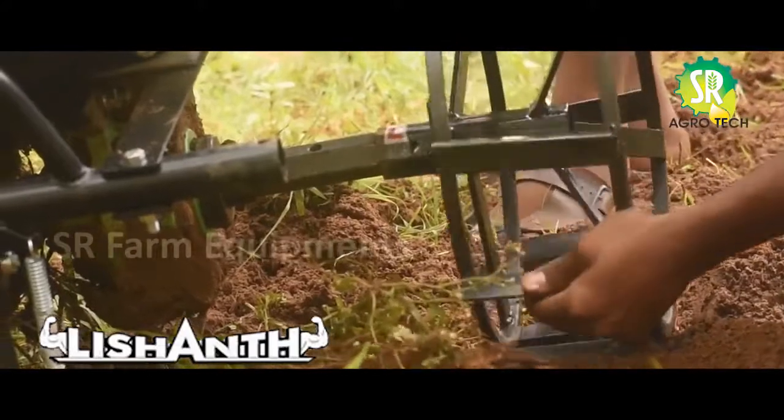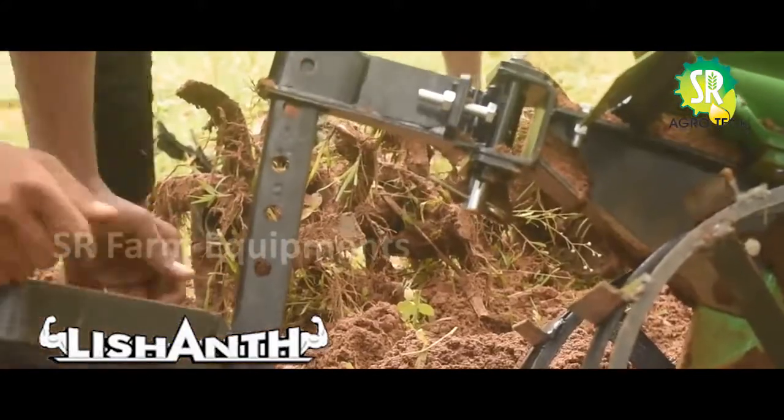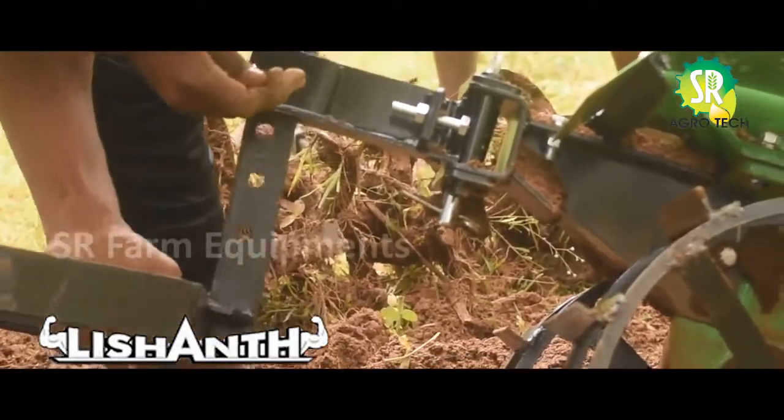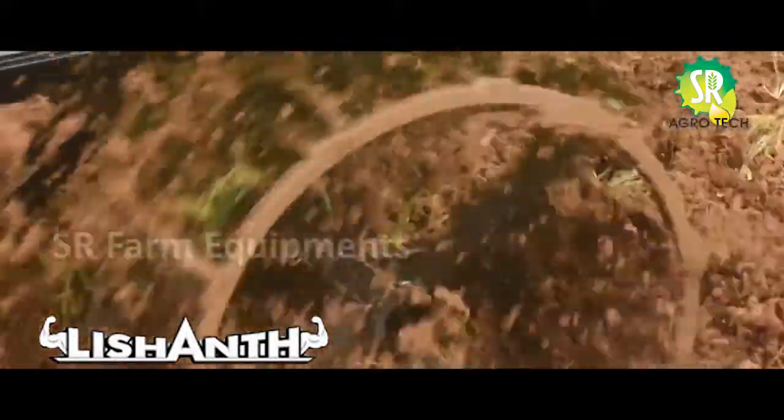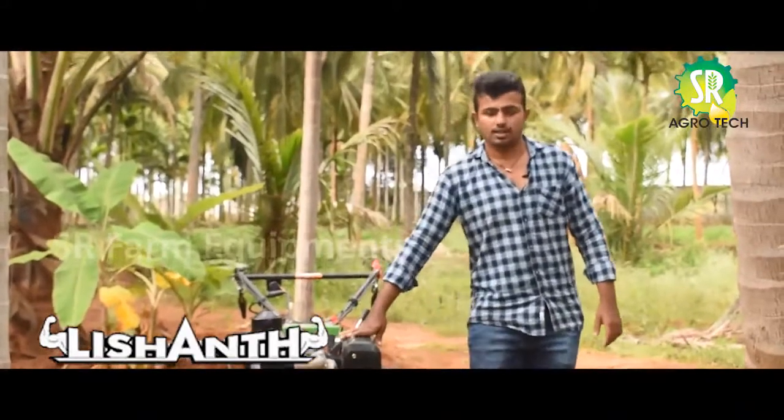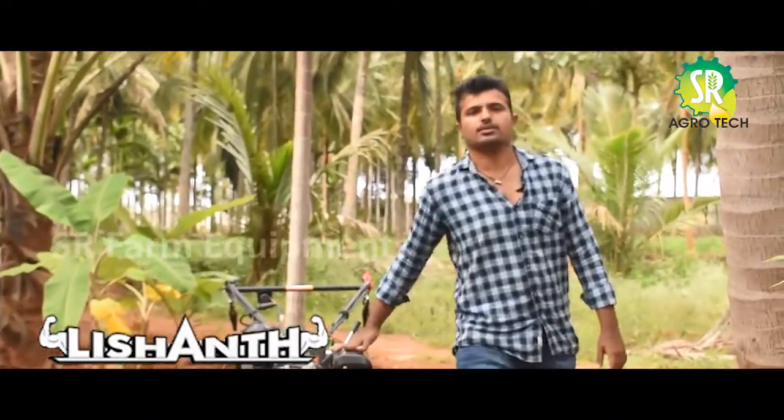As a result, this is a part of our product. This product can be used for 3 cultivators, and we can use the product to cover the product.